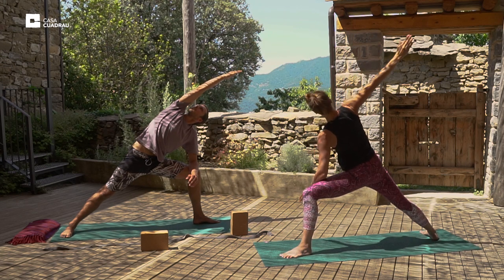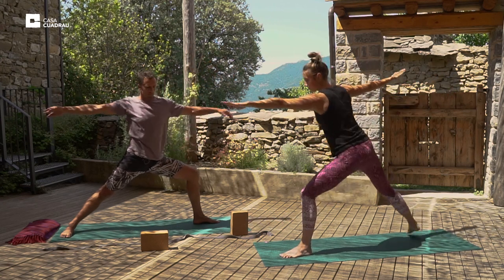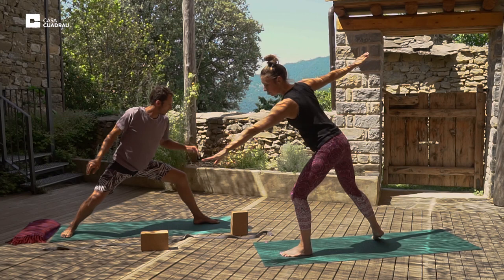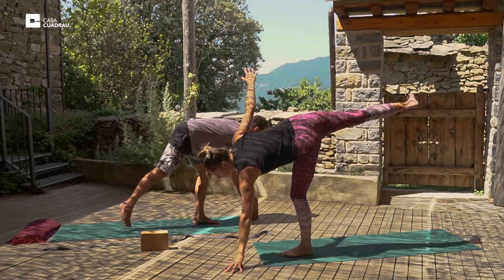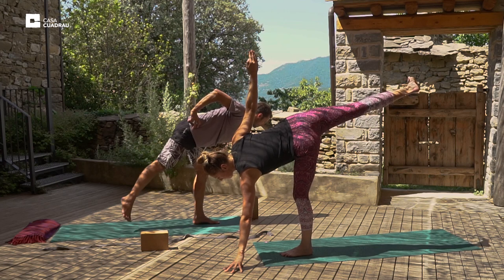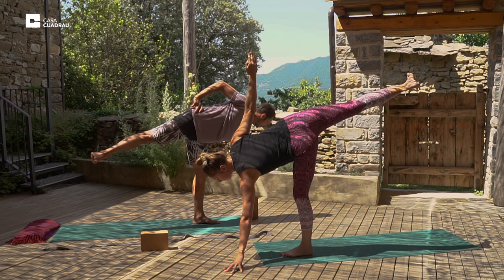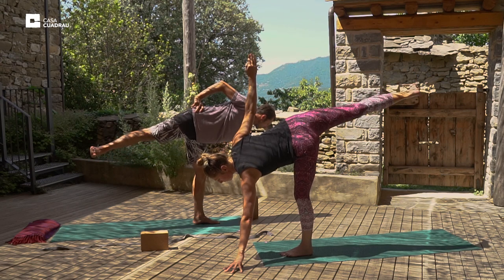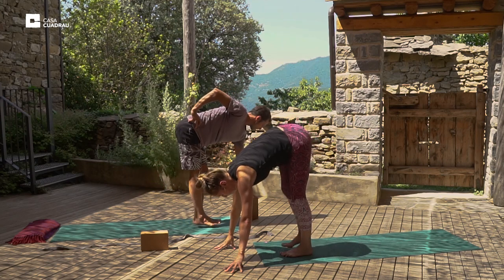And we'll inhale back up into warrior two. Take a little step forward here, find your balance. Half moon posture. Use a prop if necessary. Try and stack the right hip over the left hip. And slowly bring the palms and the feet together.